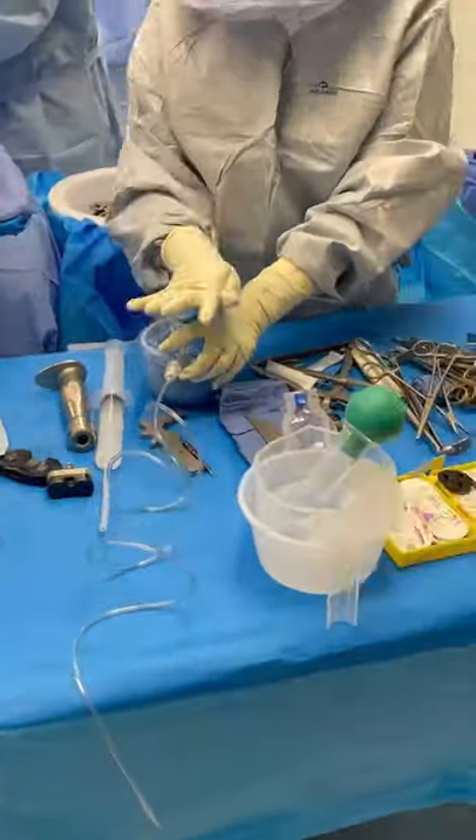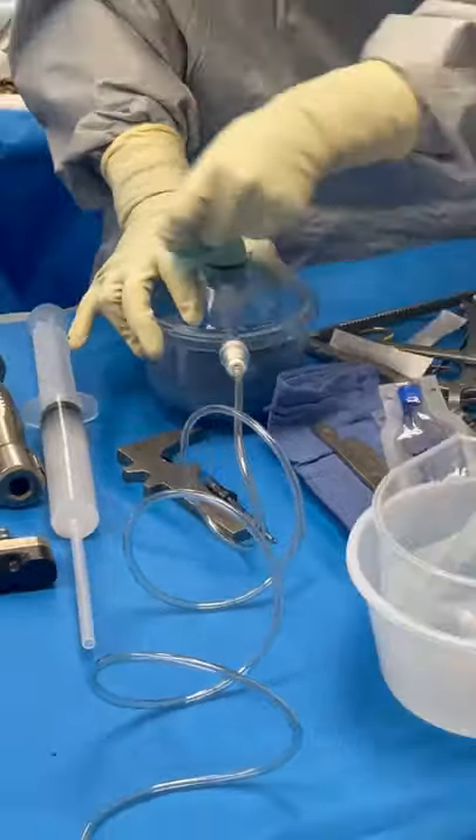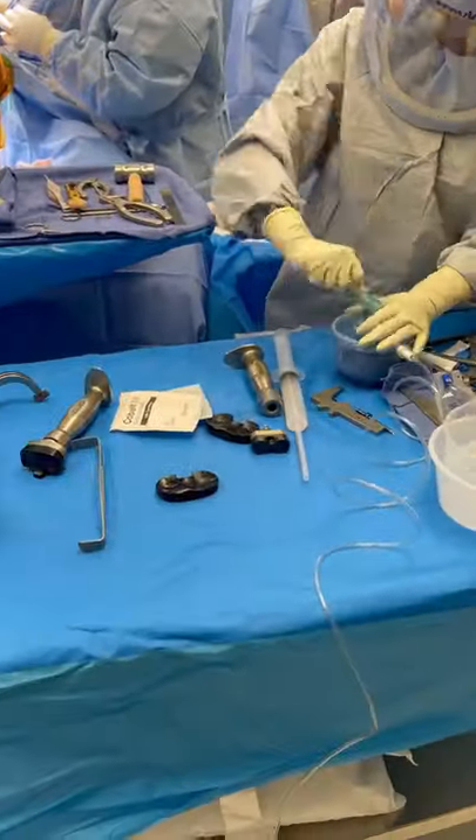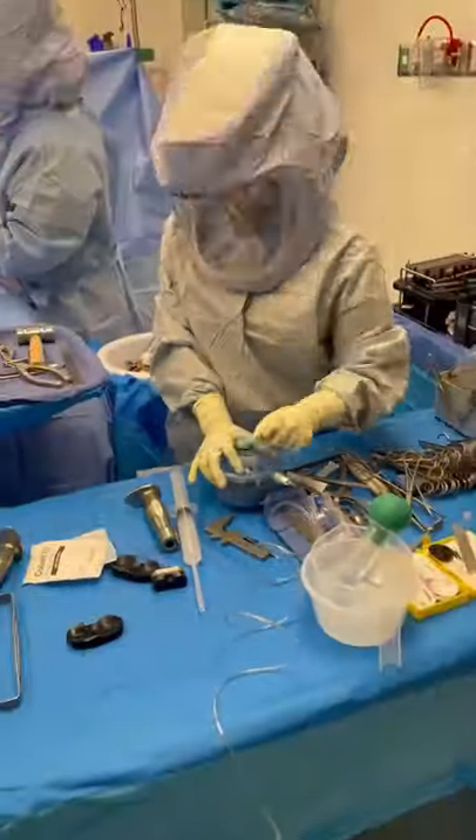This is a look at the back table during an outpatient total knee replacement. You can see we're mixing polymethylmethacrylate, which is also known as bone cement. This will be used as a grout to hold the knee replacement implants into place. We do it under vacuum pressure to prevent any air pockets.